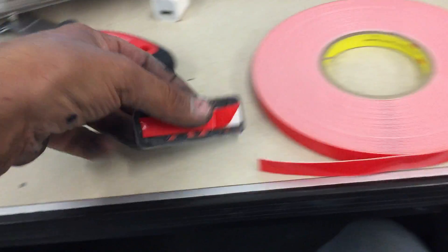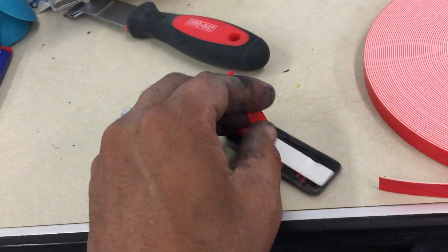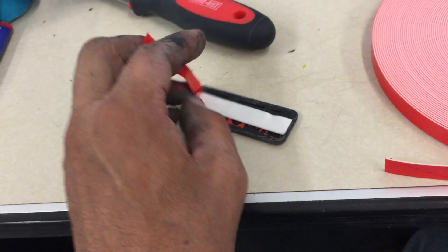I stuck it on there and then cut it the length I wanted, just a little bit on both sides. And then you simply peel back the red cover there, and that's it — it's ready to go.